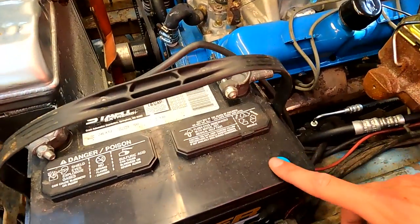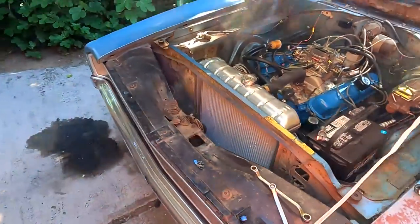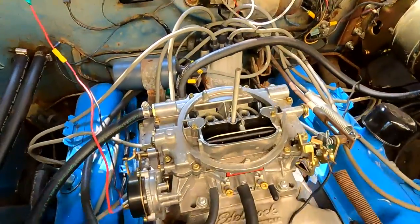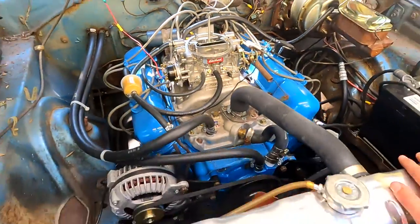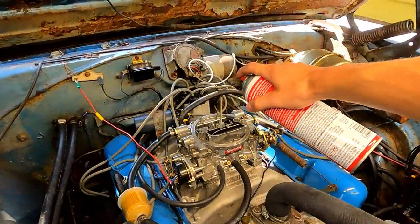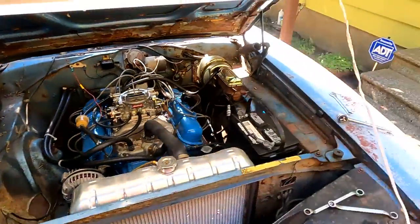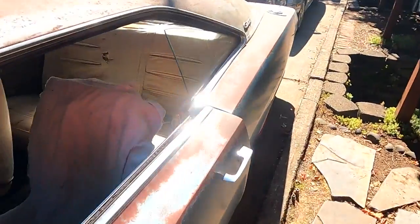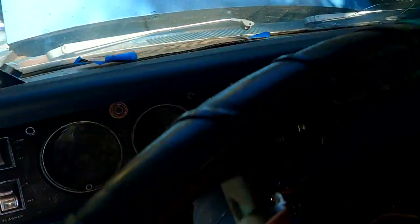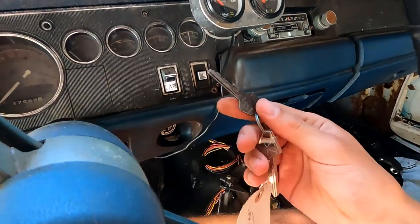I thought it was only a couple years since we tried to start this thing, but the battery is from 2016, so that's when we originally tried to fire it up. This thing's been sitting for a long time and I'm not sure if it's gonna start. We're gonna dump a little fuel down the carb and crank this thing over and see what happens. Here we go guys — cold start, first time running in about four years. Got no clue what to expect. There's the original key right there.